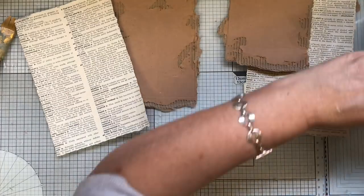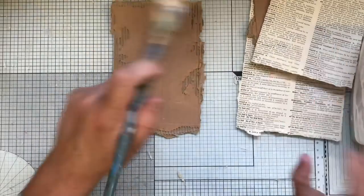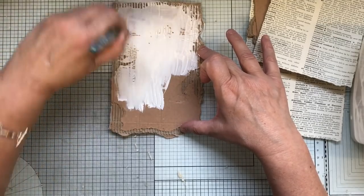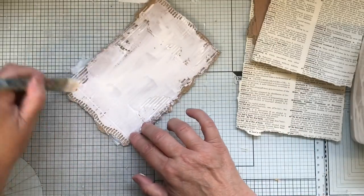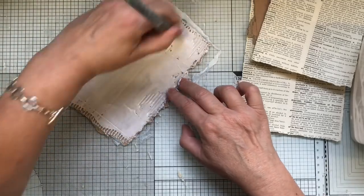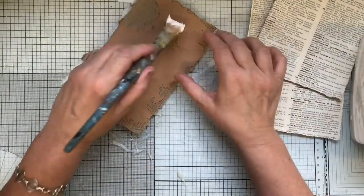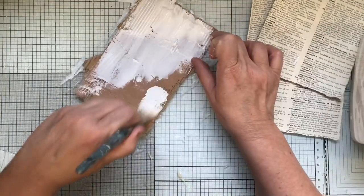I'll use a brush this time because I want the gesso on here a bit heavier. You can use white acrylic paint or emulsion for this if you want. I want this quite white really. I'll do both — sometimes it's handy to have two in case one goes wrong, so I might as well start with two.